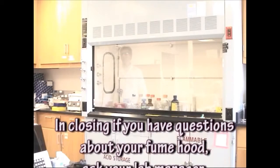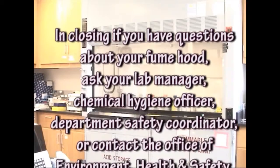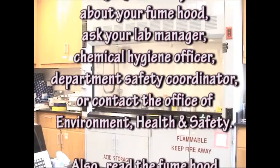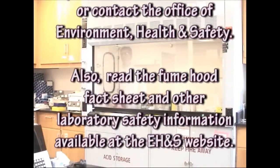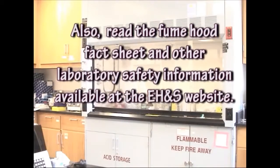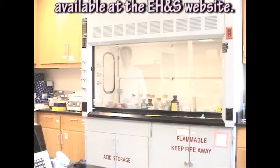In closing, if you have questions about your fume hood, ask your lab manager, chemical hygiene officer, or department safety coordinator, or contact the Office of Environment, Health and Safety. Also, read the fume hood fact sheet and other laboratory safety information available at the EH&S website.